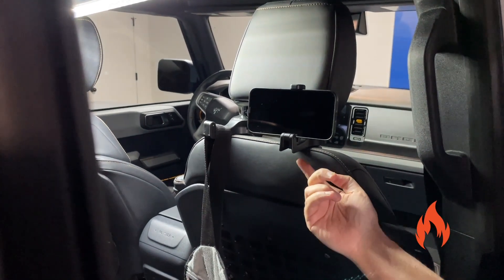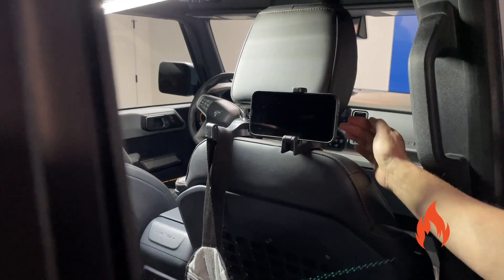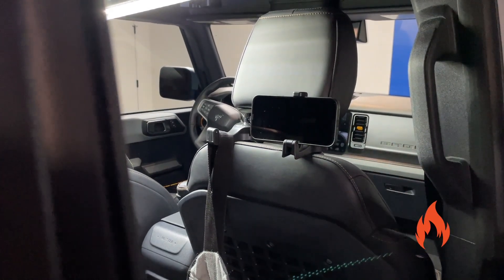Now you can hang your bags or your phone. Or you can even flip these around if you don't have a passenger and you need to hang something off the front seat so it doesn't fall.